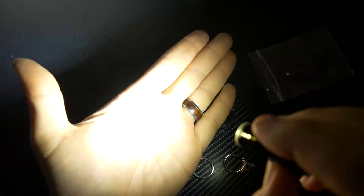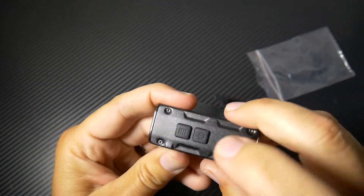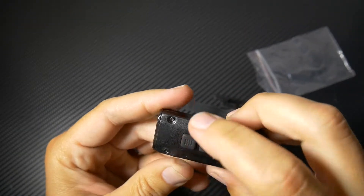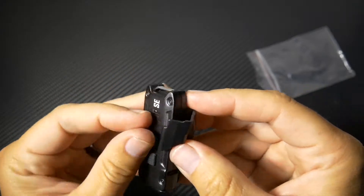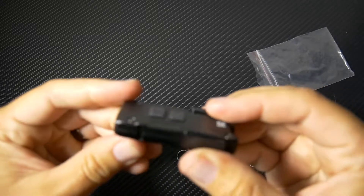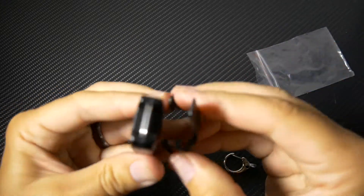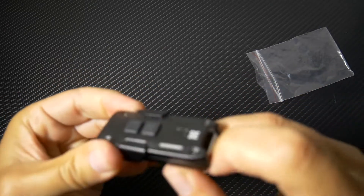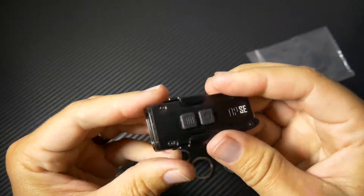That's really bright. It also has a little light on the button that will light up when you're charging it. So you have your power button and your mode button. You have your clip, which is super cool. You can clip it either which way. If you're going to use this as the brim of your hat, clip it to that and then you have a headlamp. Nice.